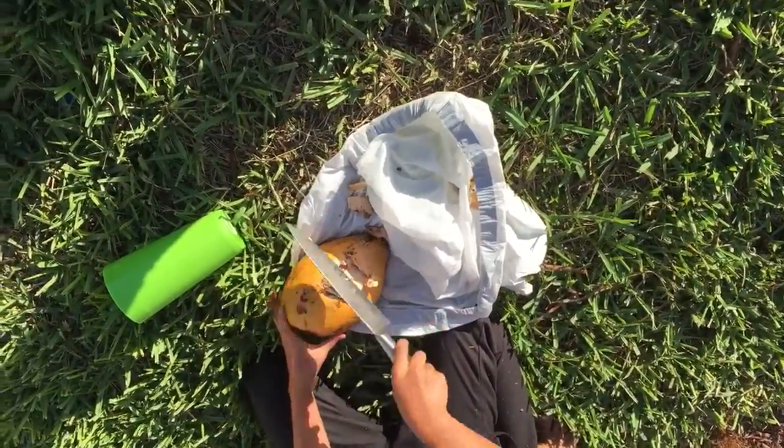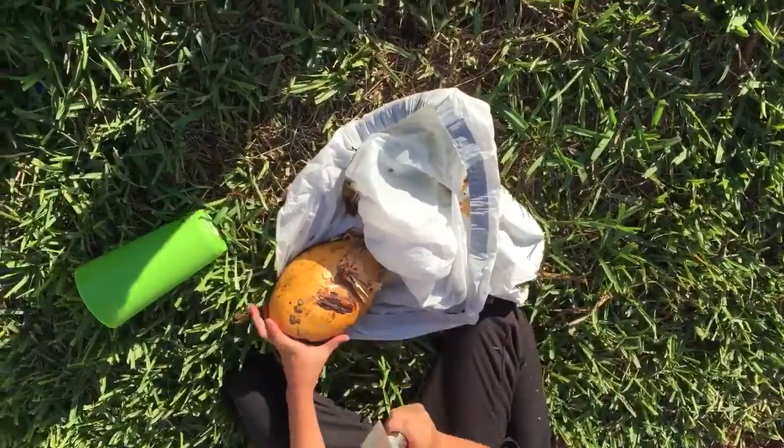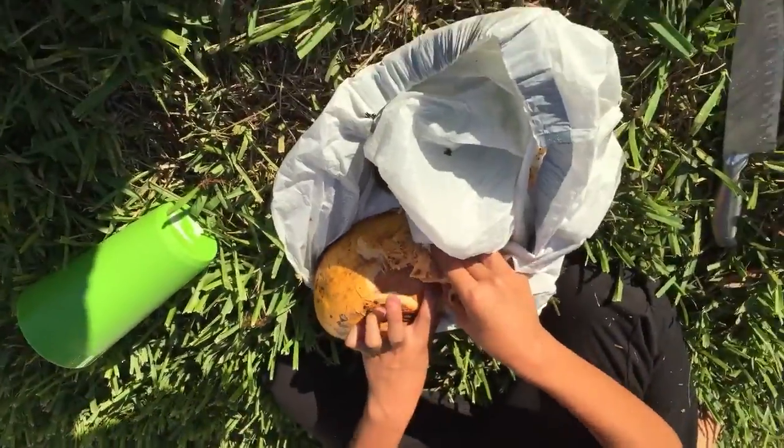You guys see how it's like this? Get closer. This is what it's gonna look like. I'm hitting the coconut.